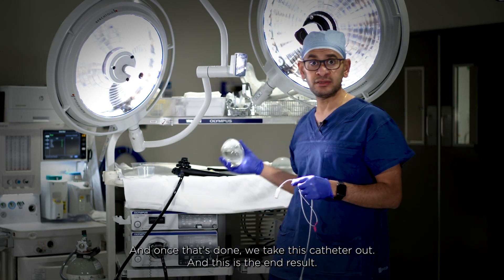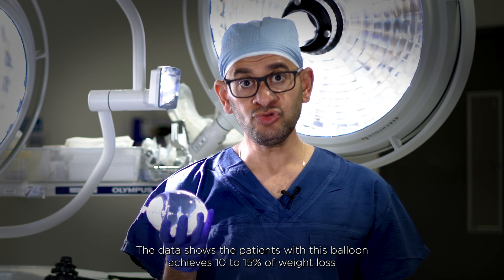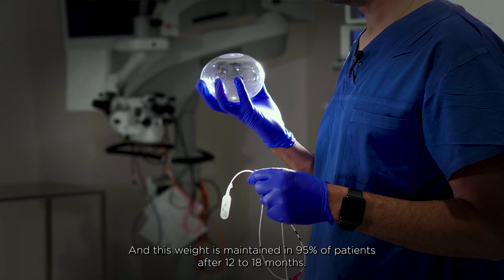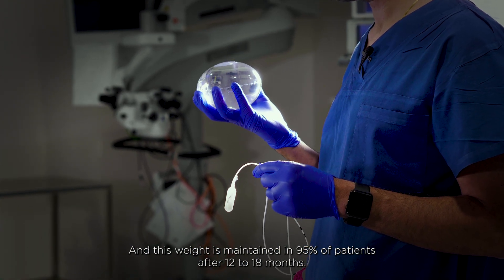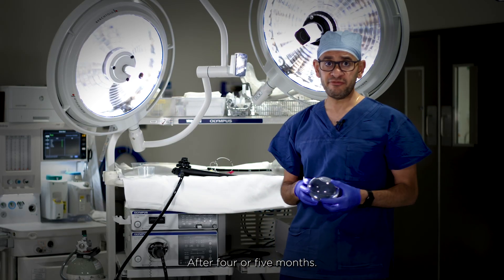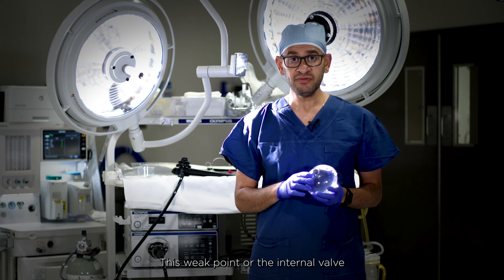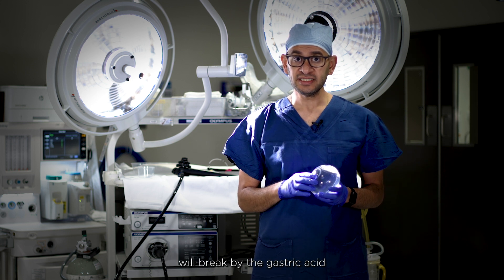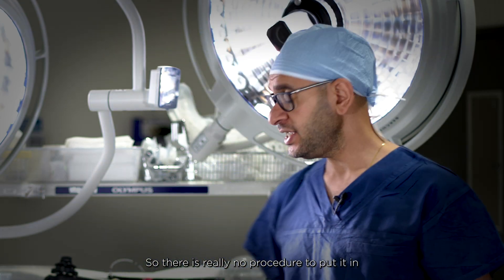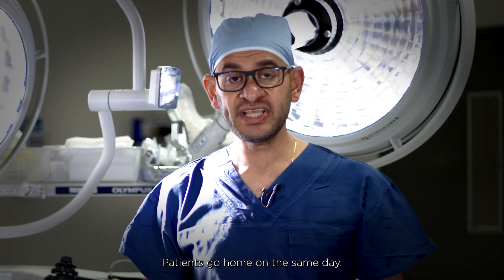Data shows that patients with this balloon achieve 10 to 15 percent weight loss during the balloon's residence duration, and this weight is maintained in 95 percent of patients after 12 to 18 months. After four or five months, a weak point or internal valve in the balloon breaks down due to gastric acid, and the balloon empties itself and passes naturally. So there is really no procedure needed to put it in or take it out, and the patient goes home the same day.